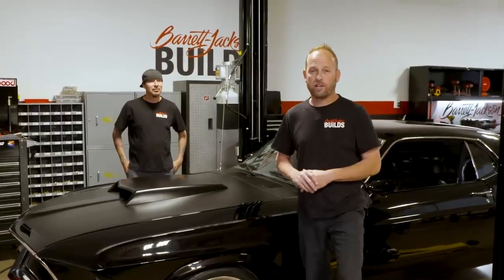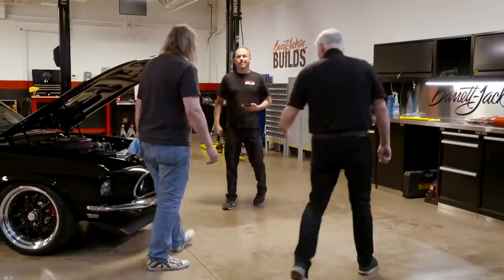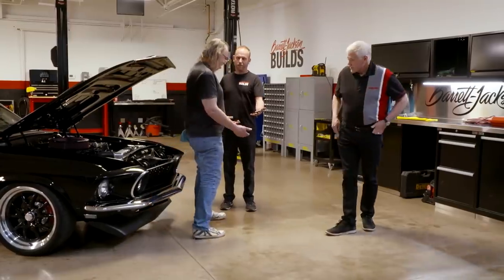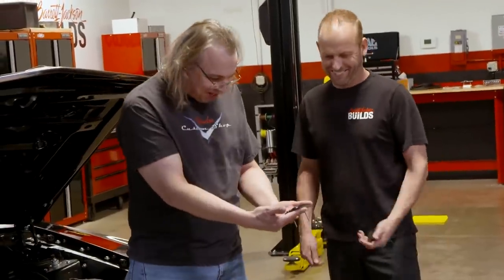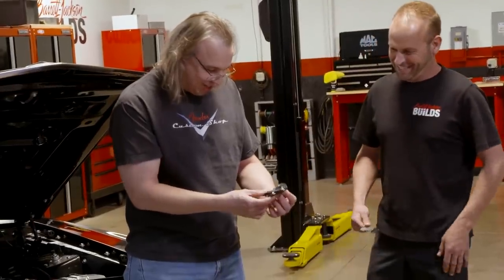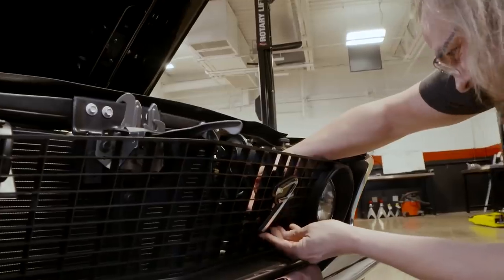Jason and Tony, the Barrett-Jackson build guys, the guys wrenching on the car — we could see there was a bond between the three of us and I respected what they were doing. I would have loved to have been involved in working on the car. I think they sensed that. So what they did was they saved the last piece for me — it was the Fender F logo installed on the front grill. It wasn't much, it was only two nuts, but I still felt like I helped.